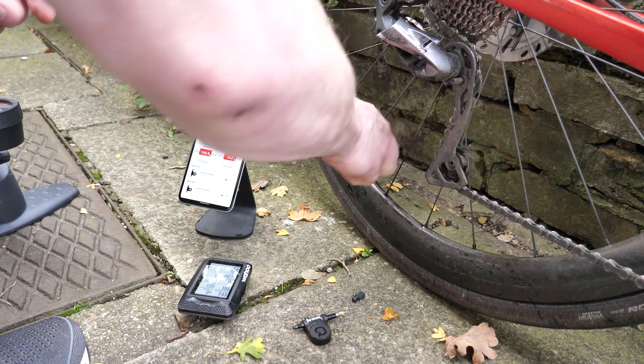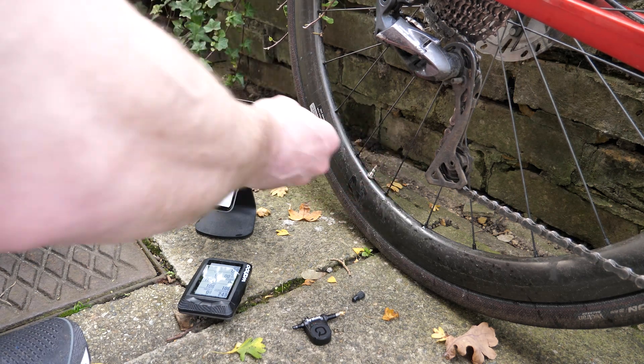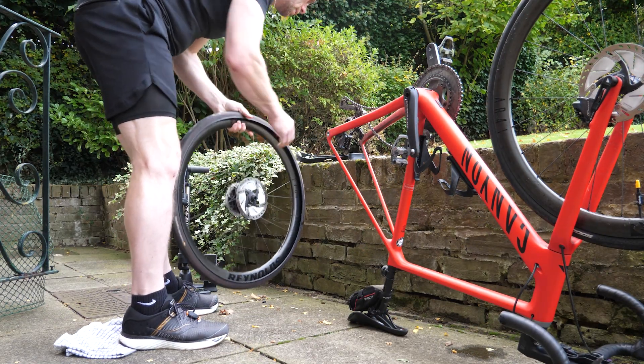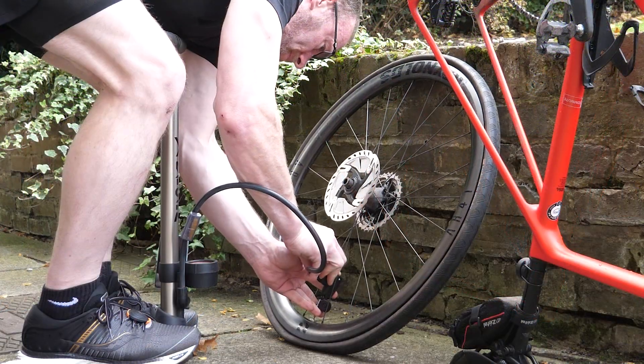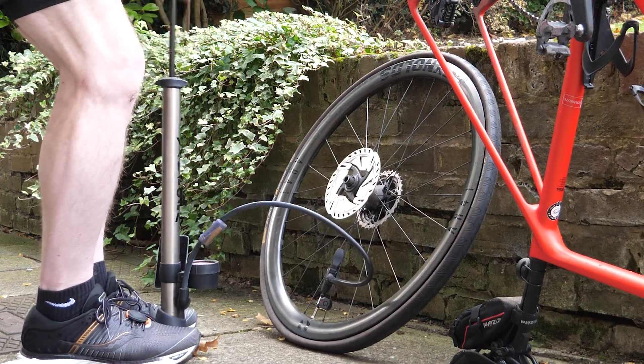It was still enough to pump it up, and you can see as I'm pumping the pressure is going up in the app. I then spent quite some time trying to get the valve out of the rear inner tube until I realized it was not a removable valve, so I took that one out, put a different inner tube in, took the core out of that, and we're back in business.